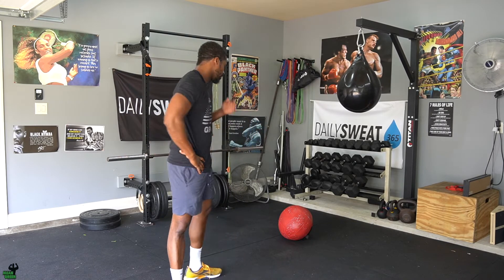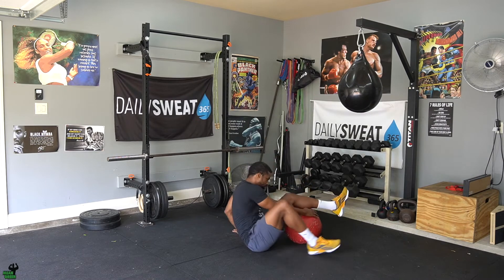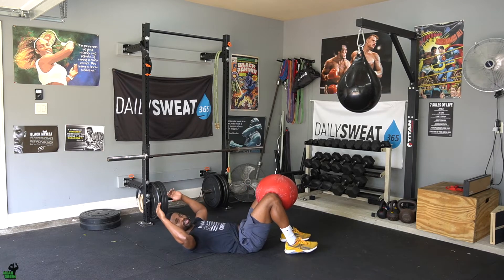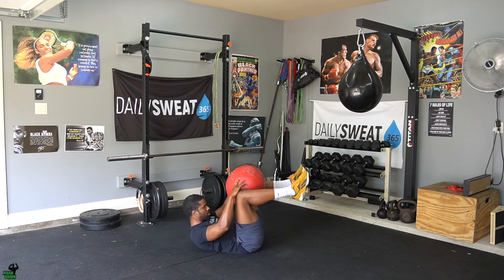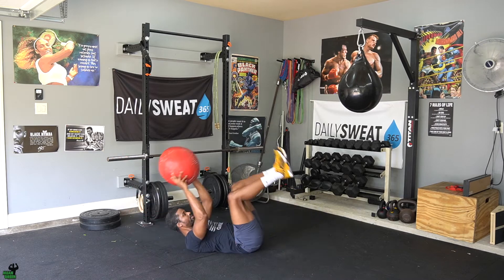The first movement is 14 calories on the assault bike — feet on the pedal, hands on the handles, get after it. Second movement is ball pass-throughs with a wall ball. Option one: put the wall ball between your knees, feet on the ground, bring your knees up to 90 degrees, touch your feet on the ground as well as the ball on the ground — that's one rep. Continue until you reach 14.